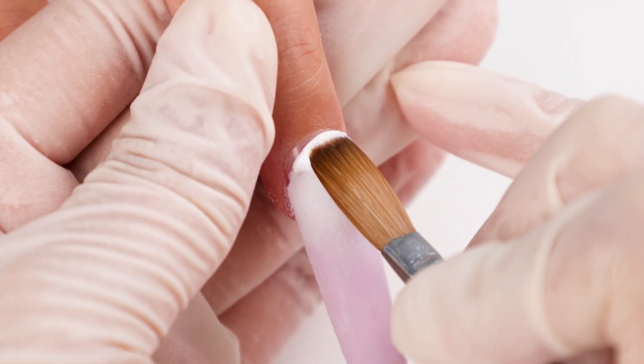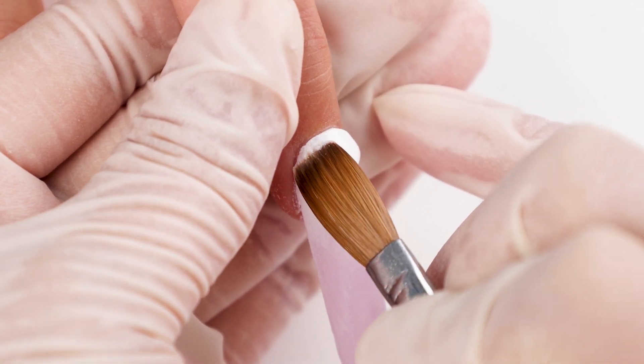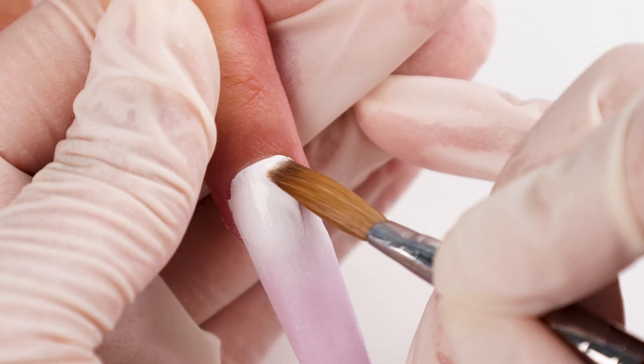The last bead is close to the cuticle. Apply it, then flatten and drag it downward.